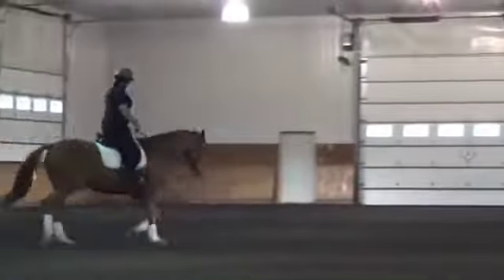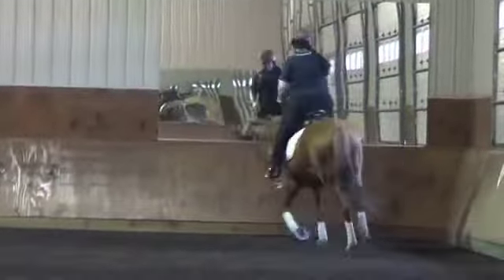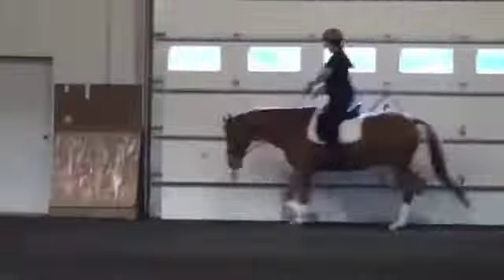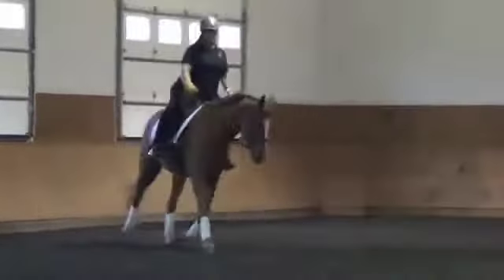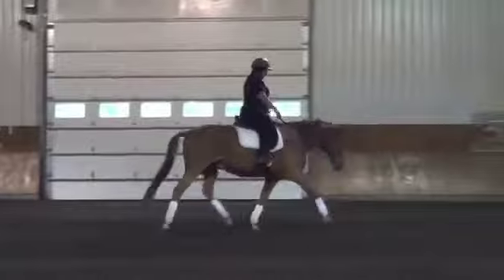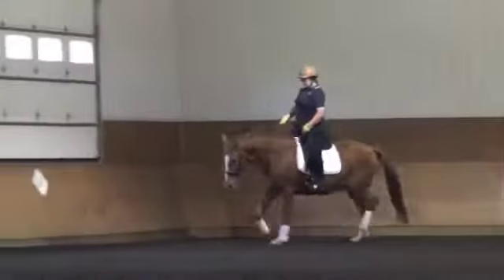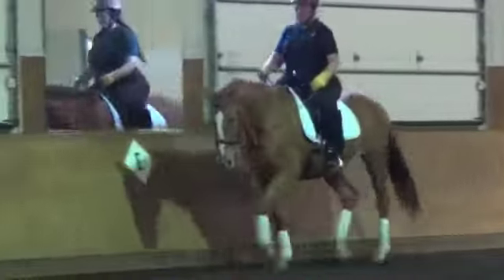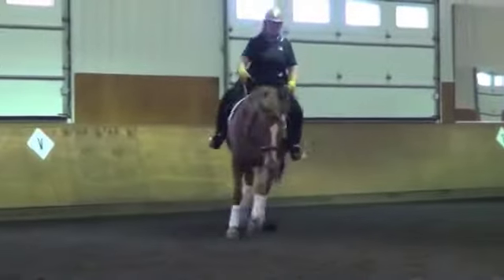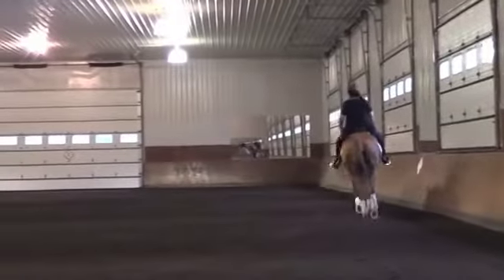That's a pretty good working trot there. You see how she comes across and he kind of pulls up and loses it for a minute — I'd still like to see him working in a deeper frame. That's more like where he needs to be right there, and you can see the over track is much greater when he's there. We would not want his poll to come up higher than that — that's about where he can be comfortable. Now he's seeking the contact nicely. He could even go down a little more in the stretch, but the trot looks pretty good. I'd like to see you send him on just a little more actively so there's a little bigger swing in the trot.